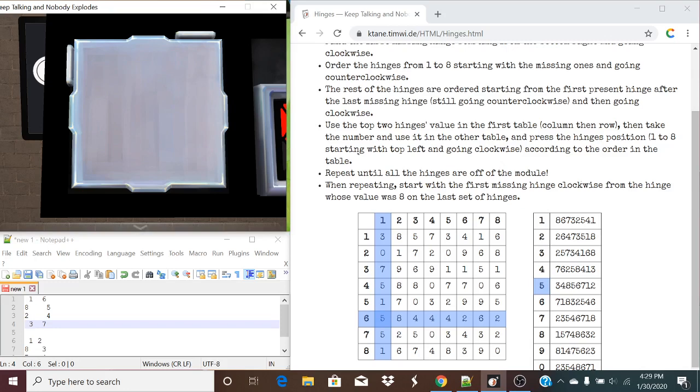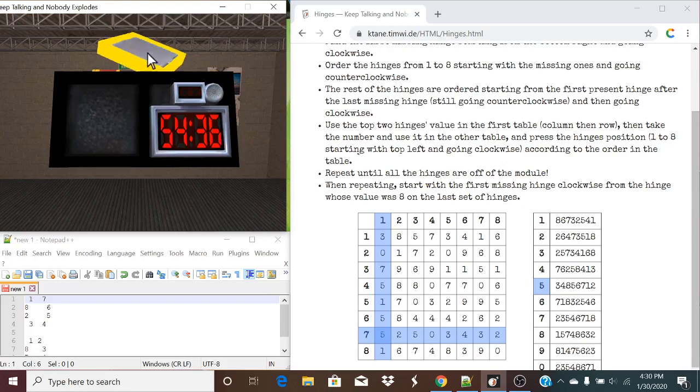Now this is gone. The first missing clockwise one is going to be a one. Going counterclockwise: two, three, four becomes a five, you become a six, you become a seven, then around to eight. So one and seven corresponds to list five again — pressing three, four, eight, and a two. And just like that, a solid module.